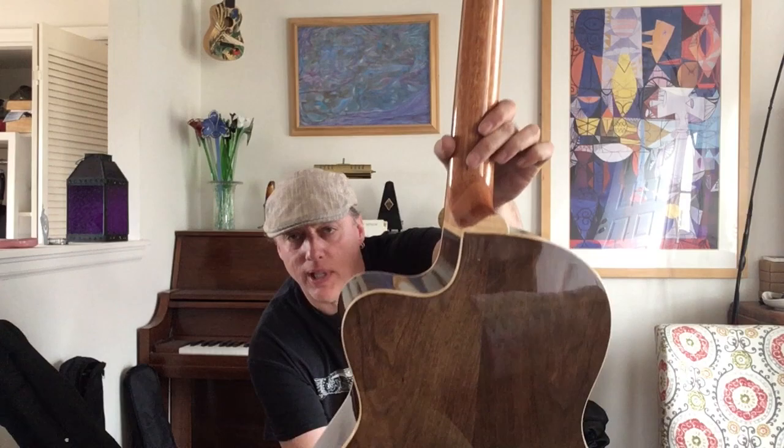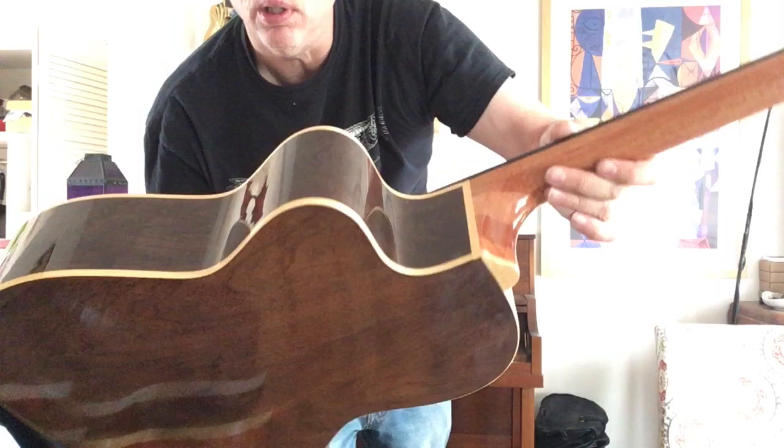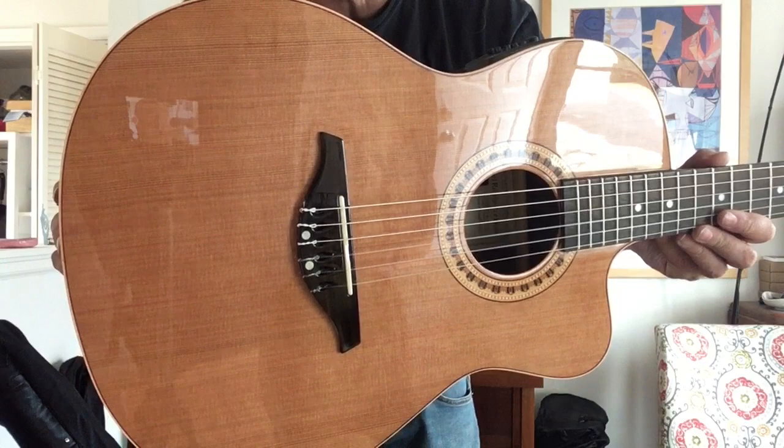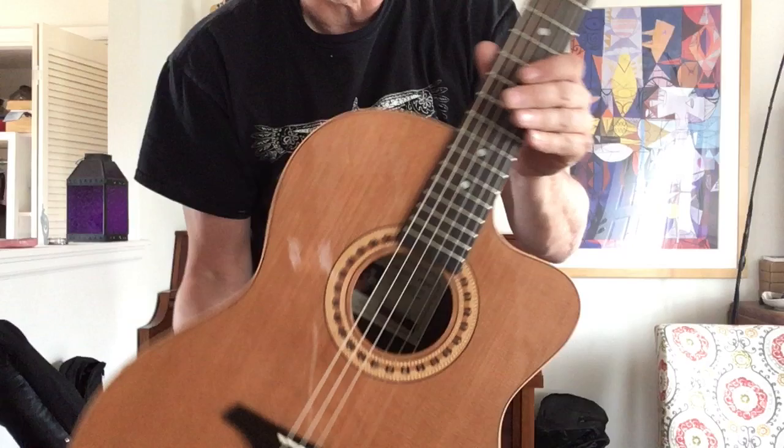This also has a beautiful heel on it — a Venetian heel, I think that's called. And then of course you have a lovely inlaid wood rosette and a different shaped bridge. Notice how it's longer than a normal classical bridge. Still a tie-bar bridge, but it's a different design and a different look.